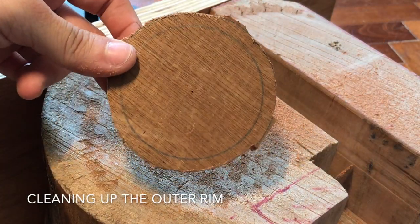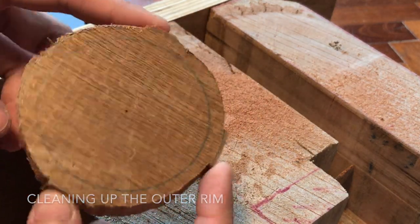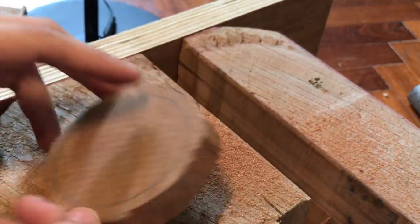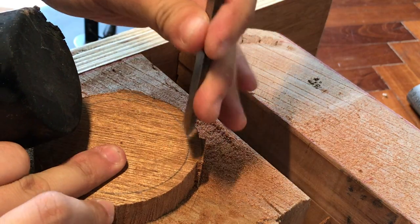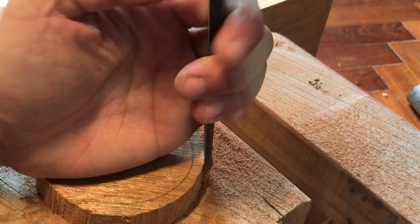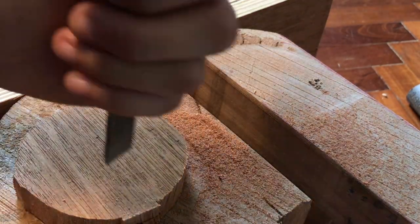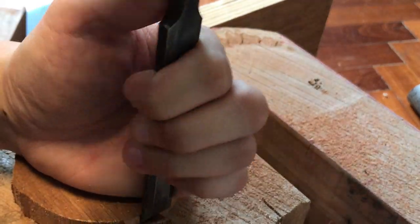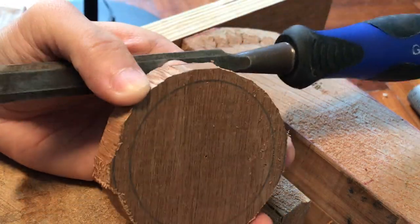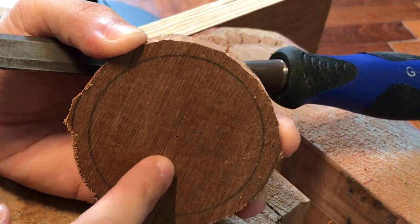Here we have our roughly round shape. You can see there are chunks around here — you could use the coping saw to do a fine cut down, but I prefer to use a chisel just to chop it down. Bevel up, chop it down. You can clean up the outer surface a little bit like that to make it as round as you can. Next I'll show you how we clear out the center area.